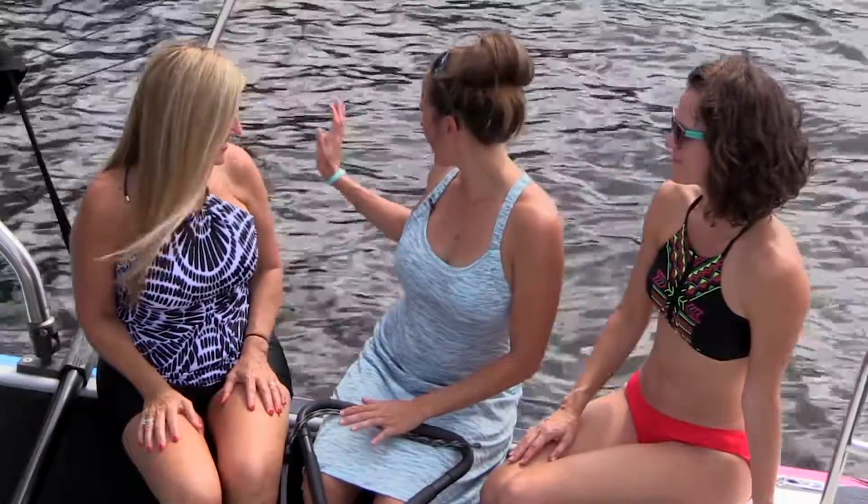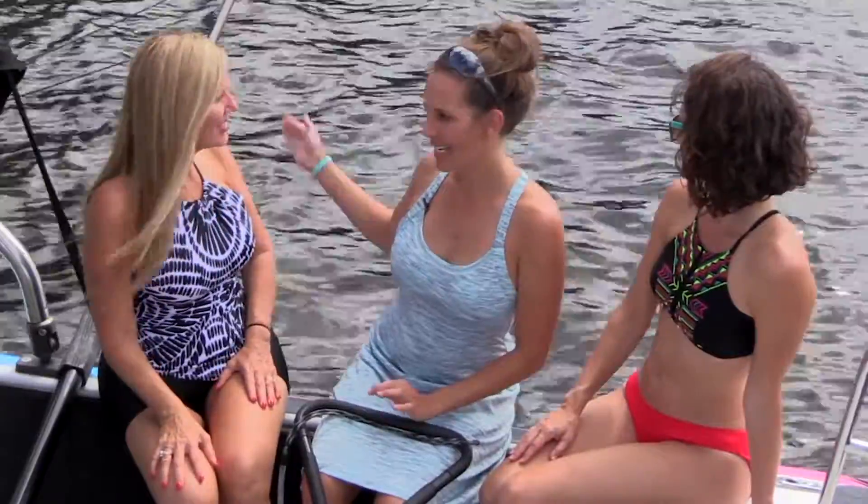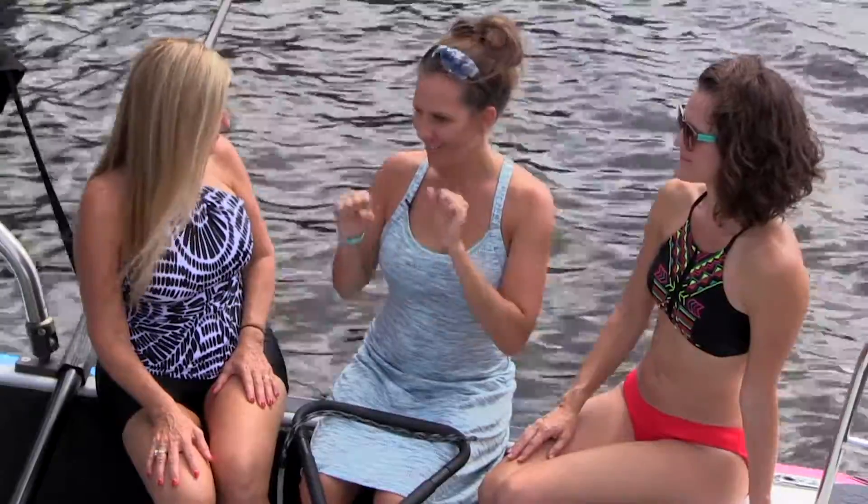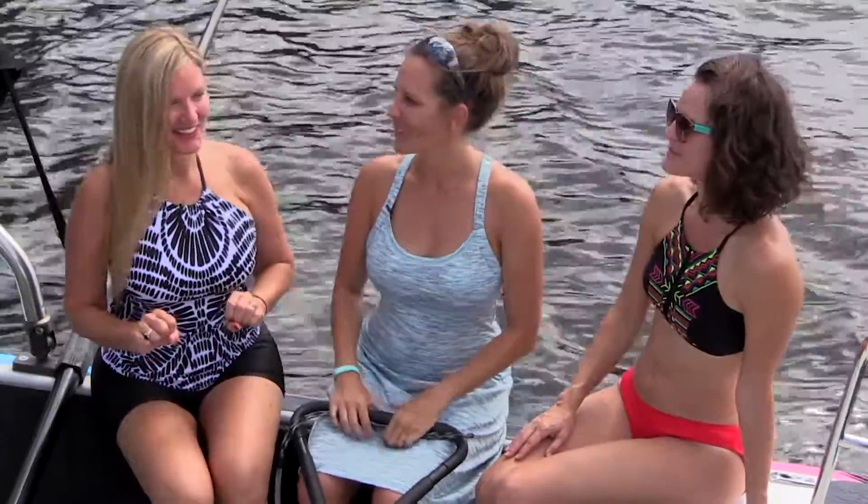All right, so see this bar out here? We're gonna start you on there because you're a first-timer. You're gonna hold straight onto the bar, put your skis underneath you, and just slowly stand up and keep your arms straight.